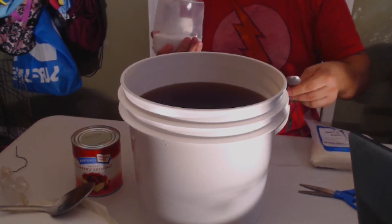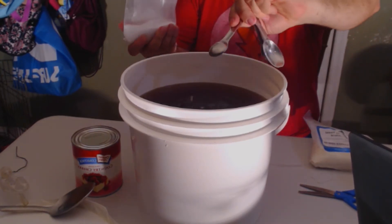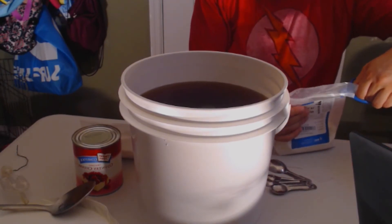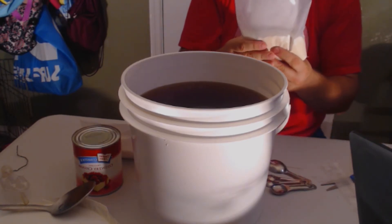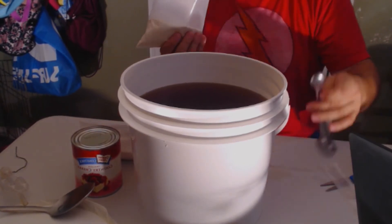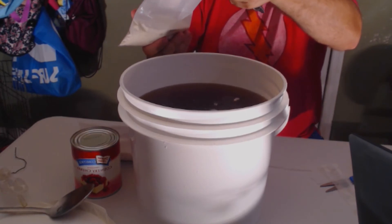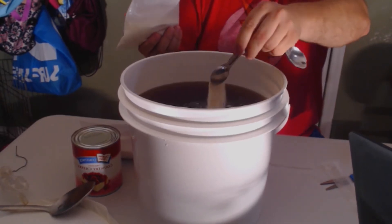Next up we're gonna add our yeast nutrient. This gives our yeast a kick start to get them going. You add one teaspoon per gallon, so we're going to add three teaspoons of yeast nutrient — one, two, and three. Yeast nutrient has been added.